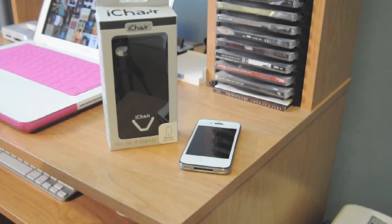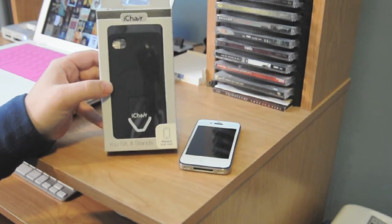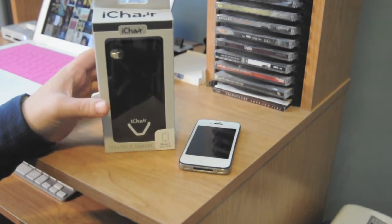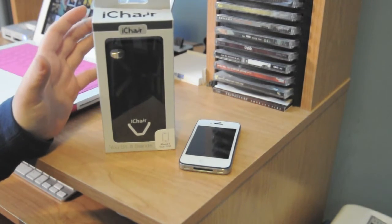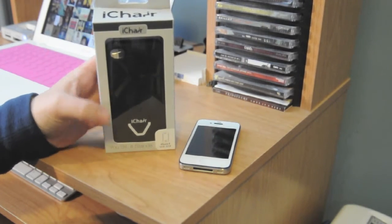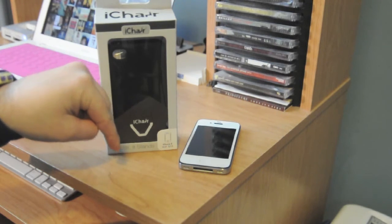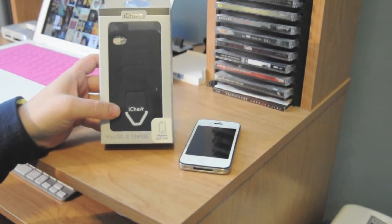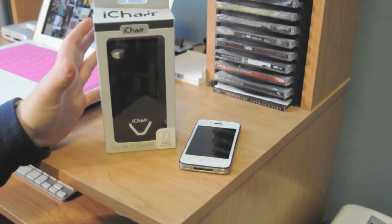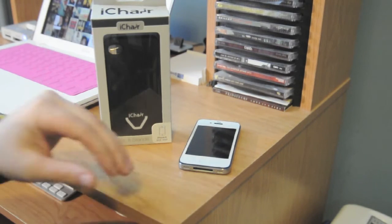Hey YouTube, what's going on? It's Megs from Megs Loves Bananas and I have another review of a case that I recently won in a giveaway from MrDoubleD50. I'm sure a lot of you have heard about him — he is a YouTuber with Buy Me an iPhone. I'll have links to both of their channels in the undercarriage. This is the iChair. There are tons of reviews on YouTube about this case, but I wanted to do mine and give you my view on the case.